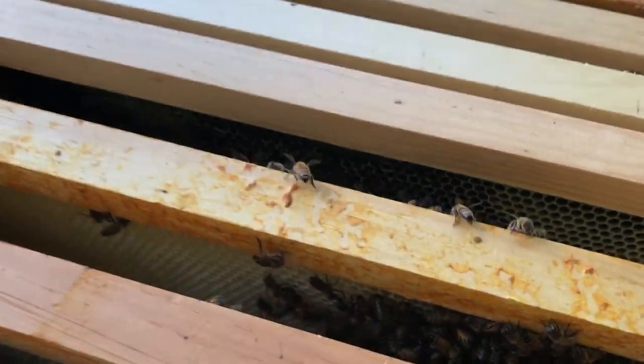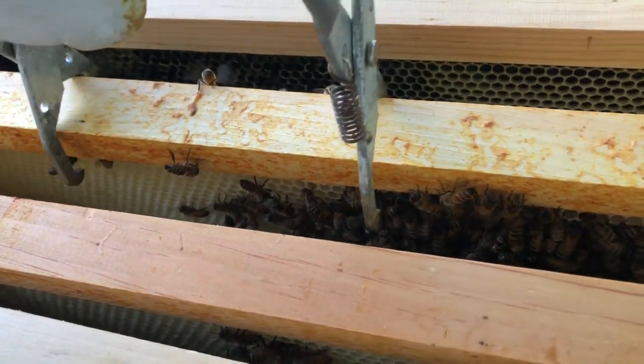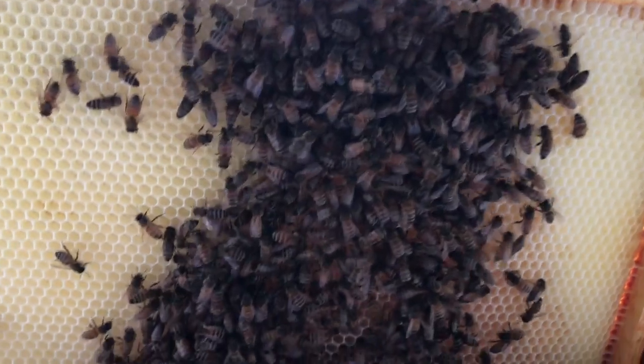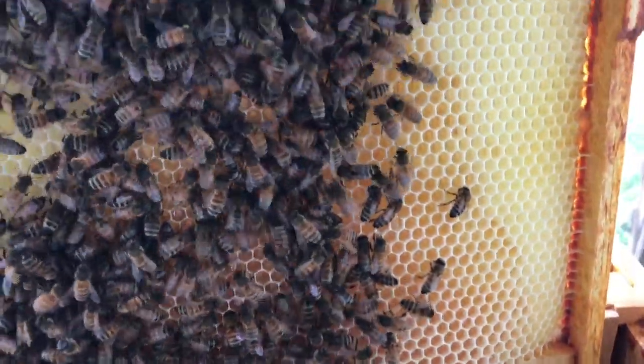Here's our third box. They just started making their way up here. They're going to start building out comb on the foundation so that the queen can make her way up and start laying eggs. You can see some of the comb that they're building out from the foundation. Here's an empty side and they're just starting.